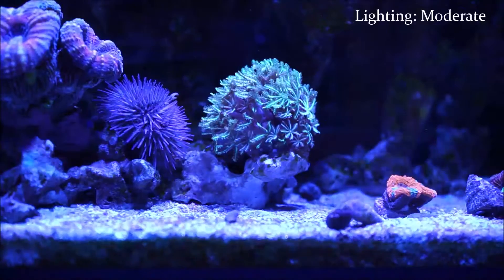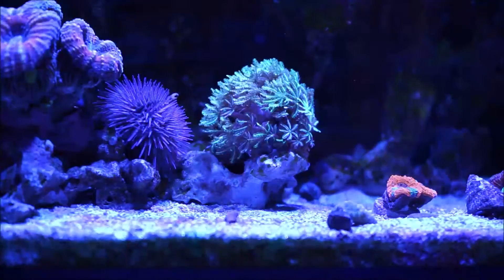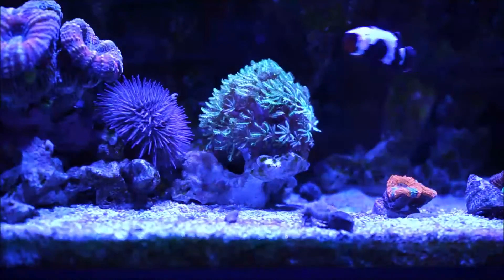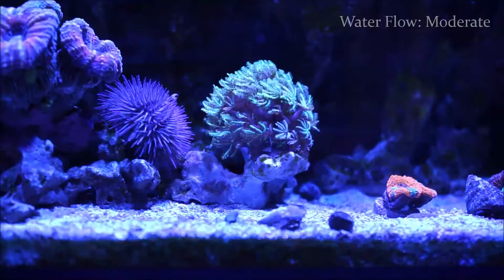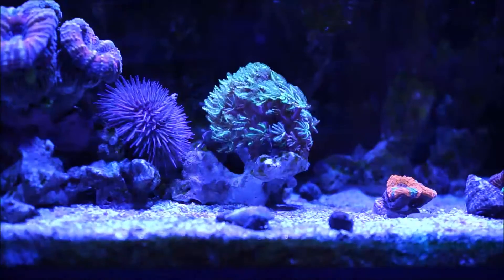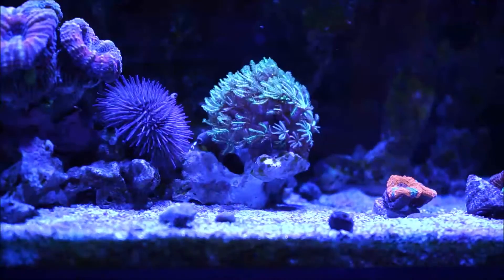When it comes to lighting, this coral does well on moderate light — not low, but moderate, not high light. Remember that although it looks like an SPS coral, it's actually a soft coral, so moderate light is what I'd recommend. When it comes to water flow, it also likes moderate flow — probably because the little pipes and those little daisy flowers need water flow to penetrate in between all those pipes and reach the polyps.